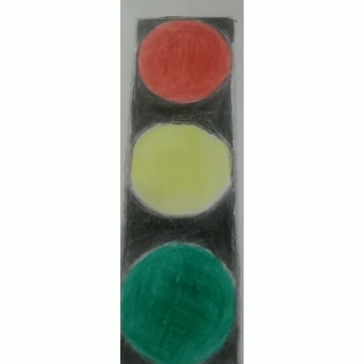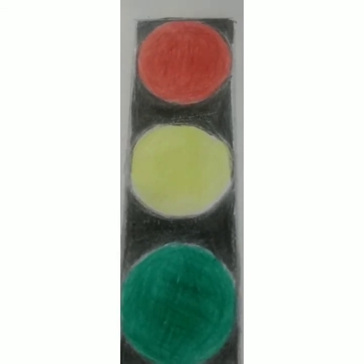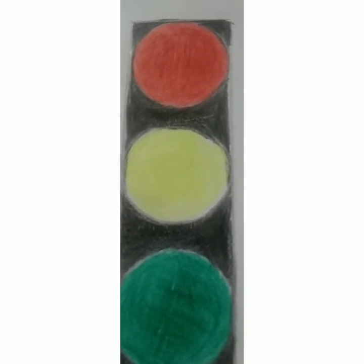Children, make this activity — make the traffic lights — and I'm sure that you will enjoy it. Bye children, see you next time with another activity. Bye bye!